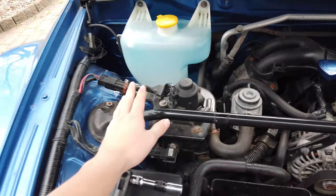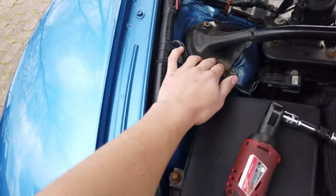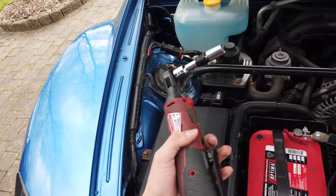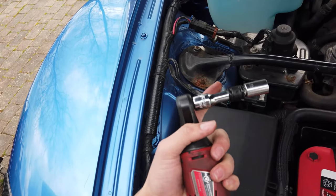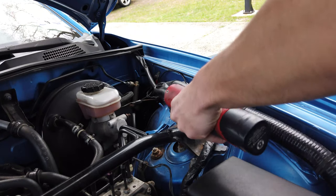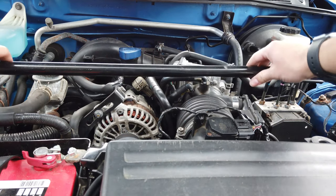The next thing to remove is the strut tower brace that goes from both struts. There are just two nuts here, it's 12mm. You could use a ratchet but I have my electric ratchet and I use a small extension just because it makes it easier to get in there. And now that's good to come off.